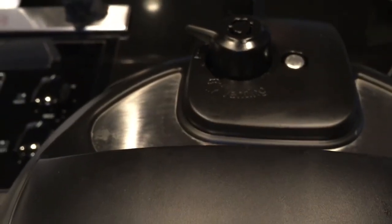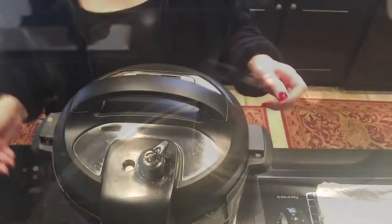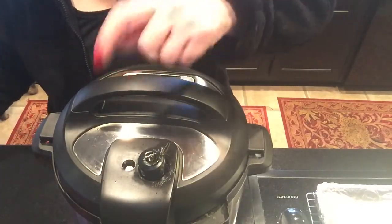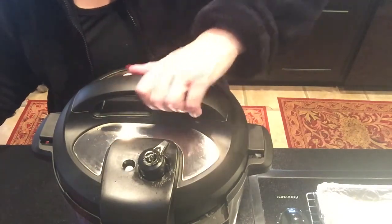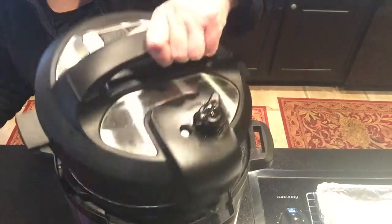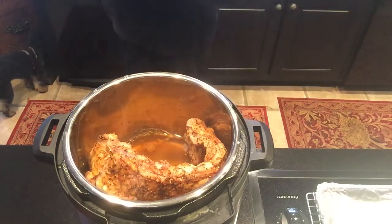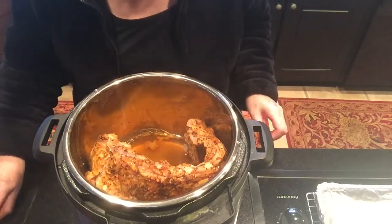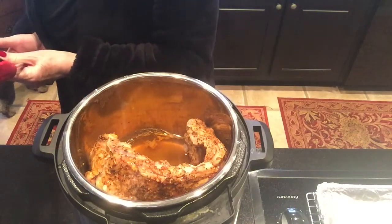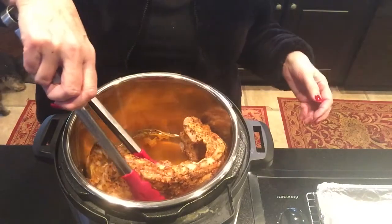It's finished, so I am going to do the release at the top, and once that little pin drops down, I'll open it up. That little toggle thing just dropped down, and I'm going to open it up. That looks good! Let's just hope they're real tender — they look like they're going to be real tender. I'm going to take them out and put them on my pan.